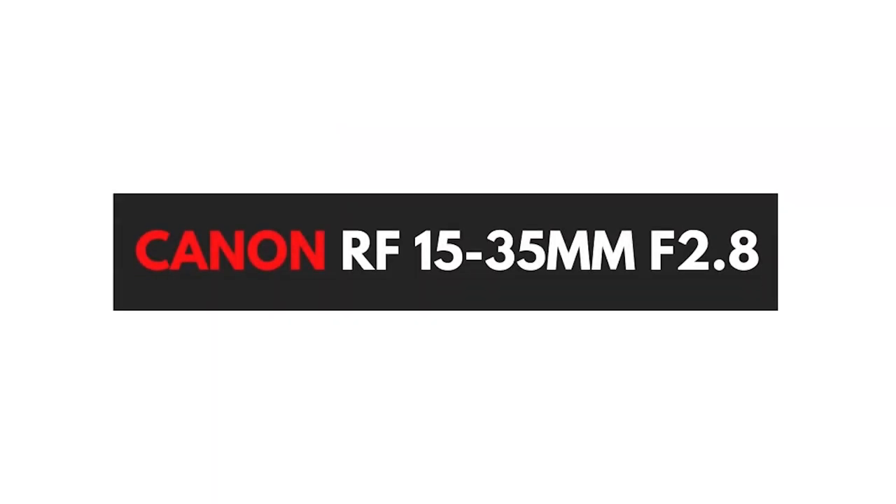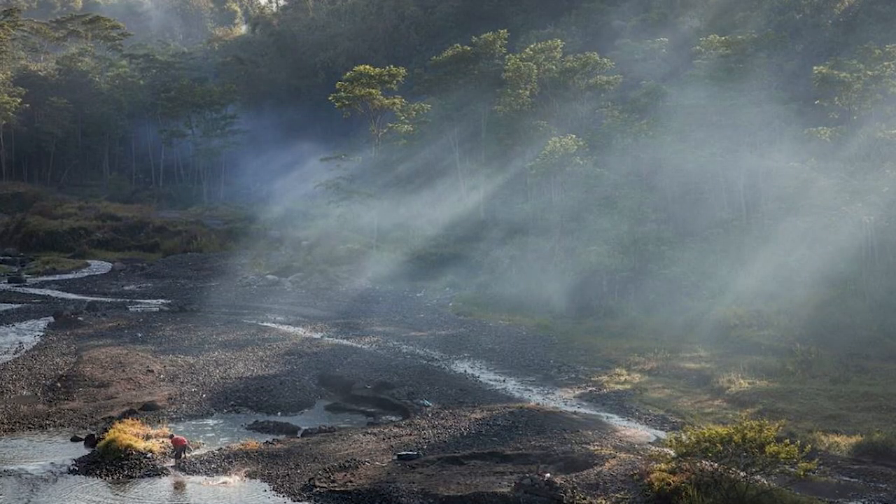The last lens on the list is the RF 15-35mm f2.8. This lens is incredible — Ken Rockwell describes it as the sharpest ultra-wide lens he's ever shot with, and it truly is. It takes the sharpest images of any lens I've ever used. It's brilliant for both photography and video because of its almost silent and very quick autofocus. You get a very low aperture for beautiful background blur and bokeh, plus five stops of image stabilization that pairs phenomenally with the R6 and R5's in-body stabilization.